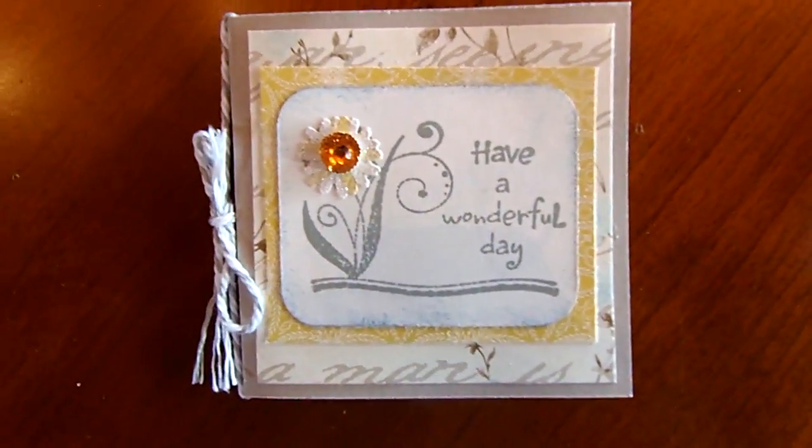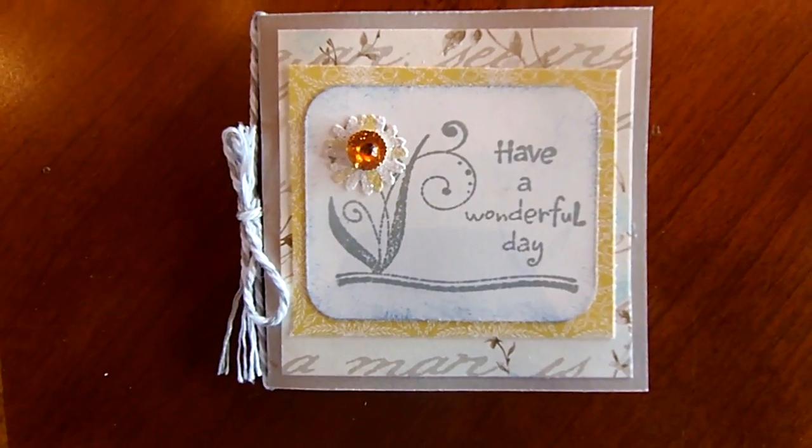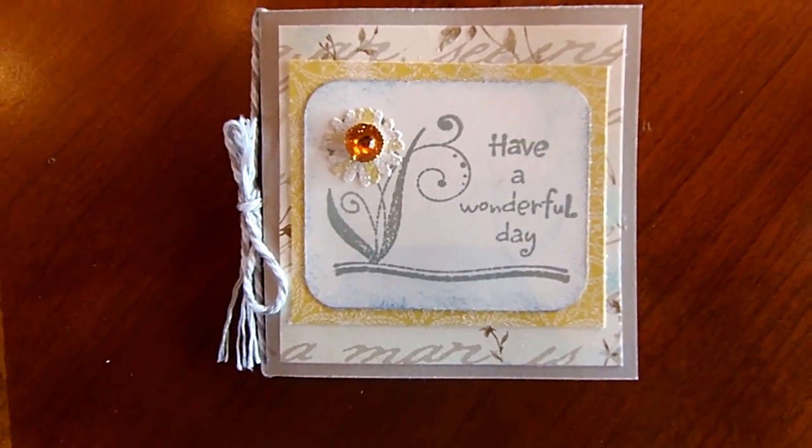This one was done by Ruth. Love the colors that she picked out for that. Have a wonderful day. Really sweet.